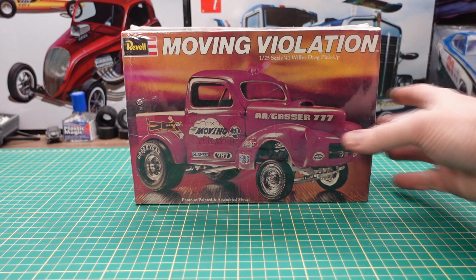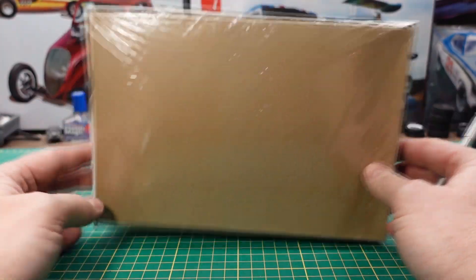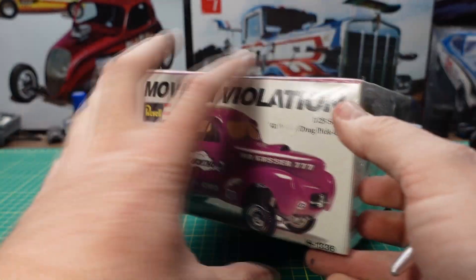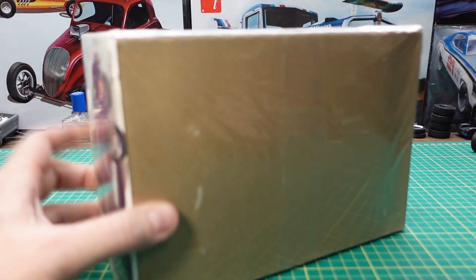So this one is brand new in the box — other than it's old — still sealed in plastic, so let's cut it open and see what we got.